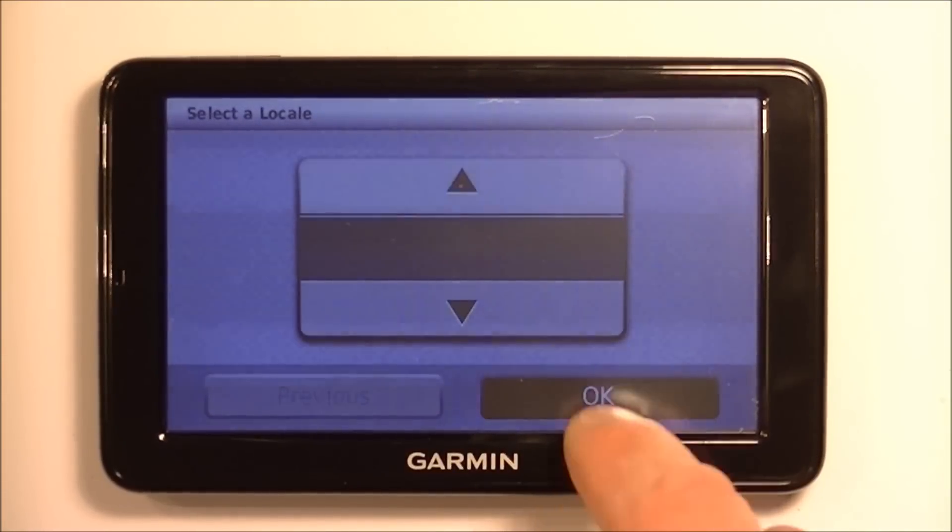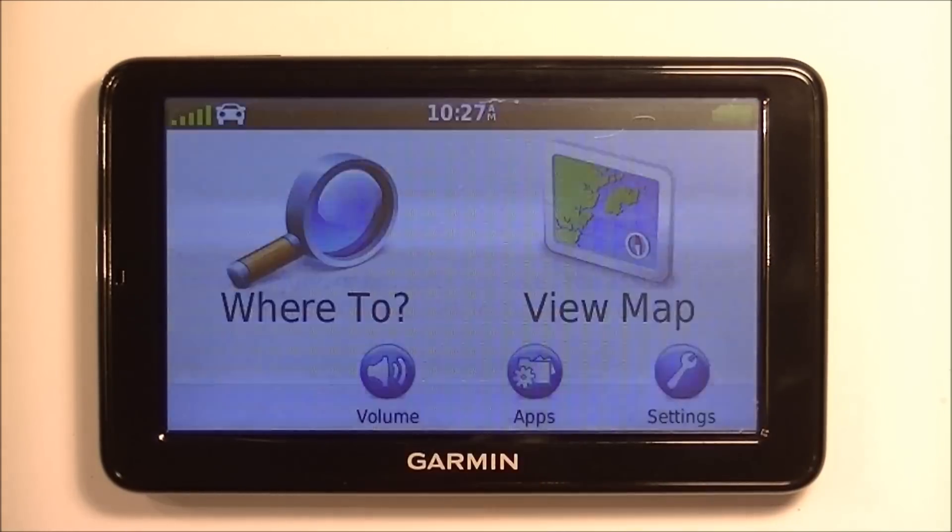Then you get to select the locale and agree, and you're back to normal without any of the old user settings.